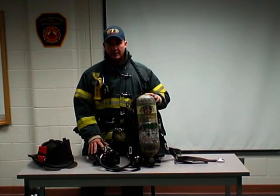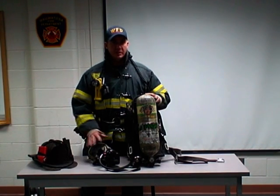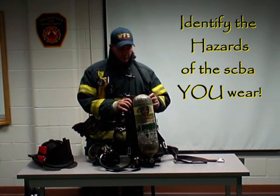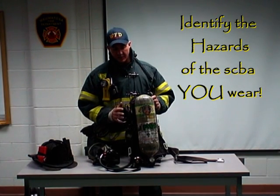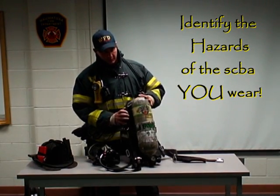The next piece of equipment we're going to look at is our breathing apparatus. Now just like the helmet, it doesn't matter what make or model you use — you just need to be thoroughly familiar with it and all the areas that could pose you a potential problem. On both my departments, we use MSA. It's a great pack, but MSA does have a lot of features and components that can pose us a problem in an entanglement situation. So let's take a look at it.